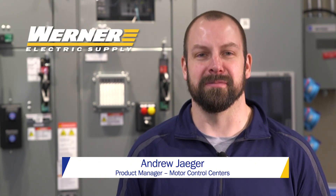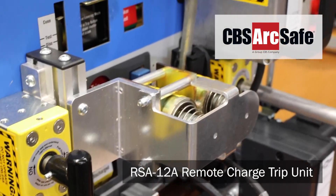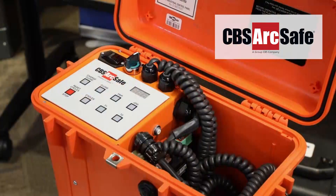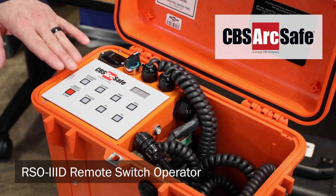Hi, I'm Andrew Yeager, Product Manager for Motor Control Centers here at Warner Electric. Today I'm going to introduce you to the CBS ArcSafe RSA 12A Remote Charge Trip Unit and its corresponding RSO 3D Remote Switch Operator.